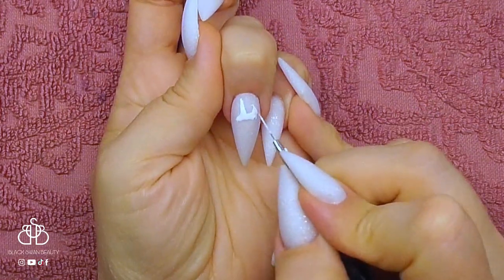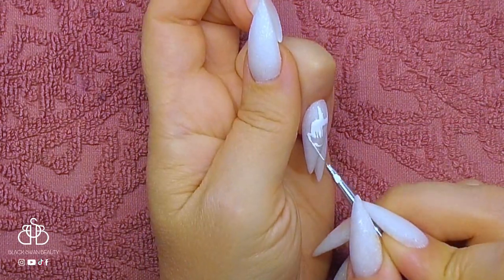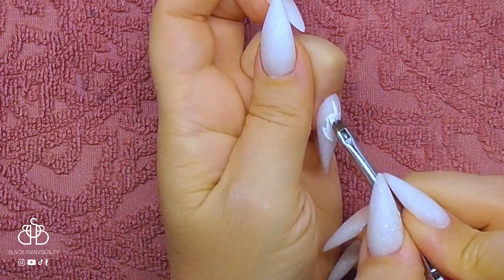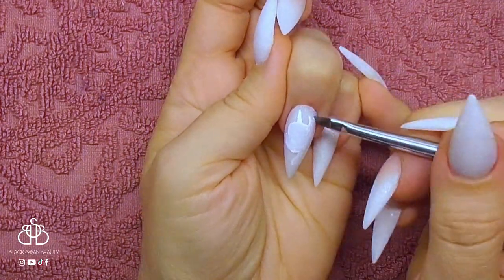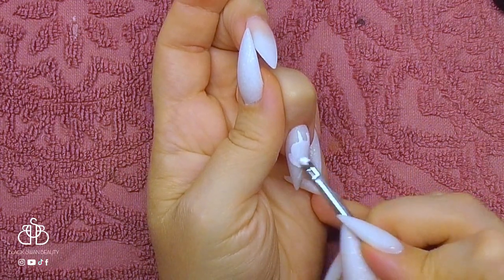Then I move on to the ring finger where I am outlining the unicorn — or my little pony — with some white gel paint. Once I've outlined it with my liner brush I use my angled brush to fill in the shape I've drawn. When I'm happy with the shape I cure it and add a second coat, and then I can start adding detail to this little My Little Pony.